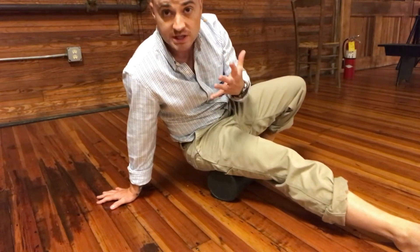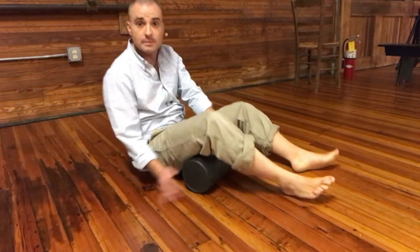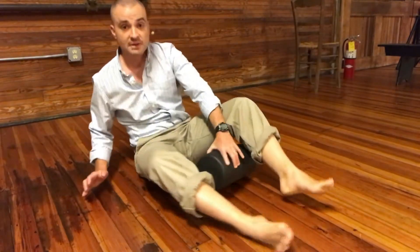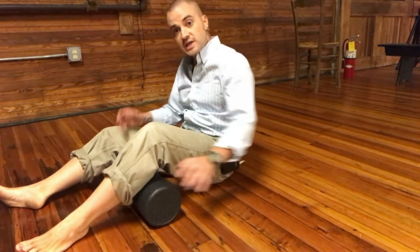I always like to finish with ironing it out. You can't really do any active release from this position — it's just not conducive with the foam roller. About one to two minutes total.